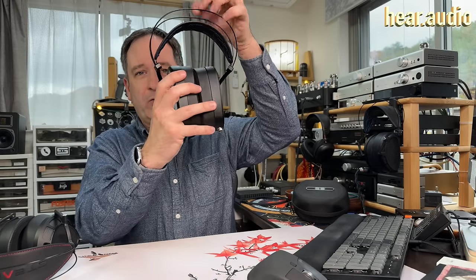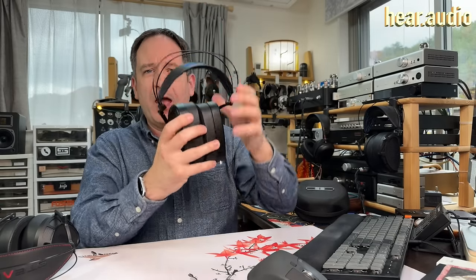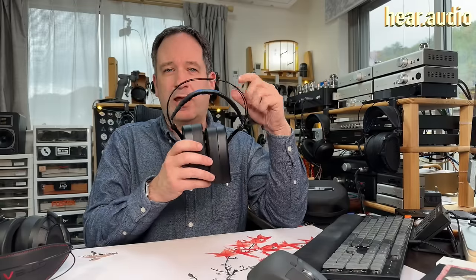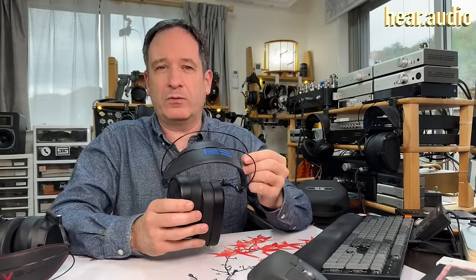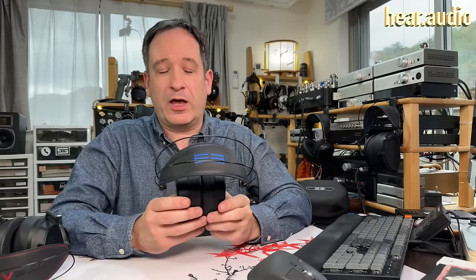If you're wondering about this twangy wire — I can hear it twanging a little bit if I flick it — interfering with the sound at all, Dan Clark has done extensive testing to make sure that vibrations from the drivers do not get to the headband and interfere with the music. So while occasionally, if you bump them, you might get a little sound from the headband, the music will not cause any vibration in the headband that will interfere with sound quality.